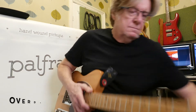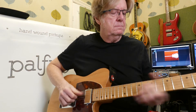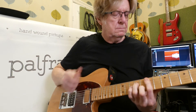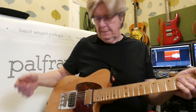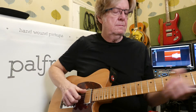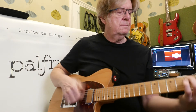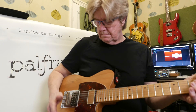Bit of overdrive — neck first. Oh, I should have mentioned it's got a really noisy pot which needs replacing. Position two, position three, position four.